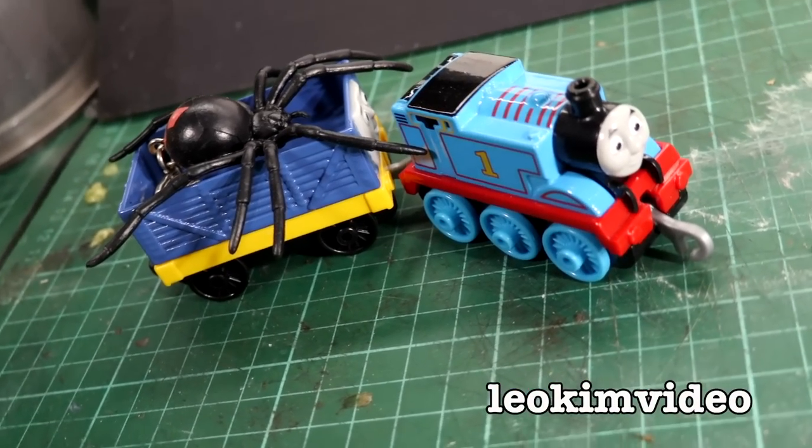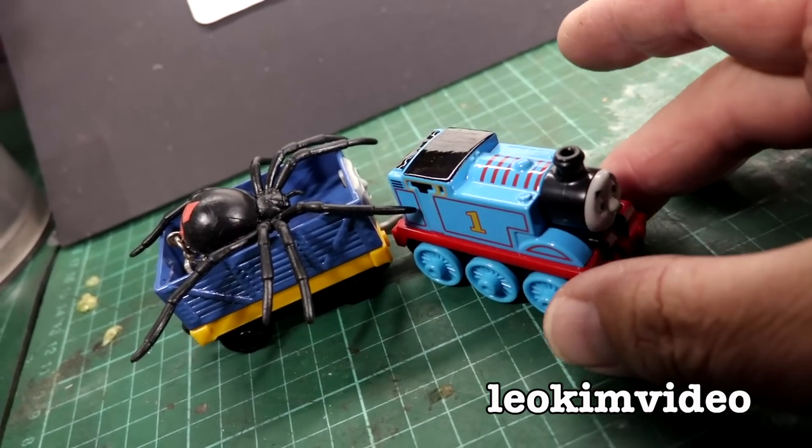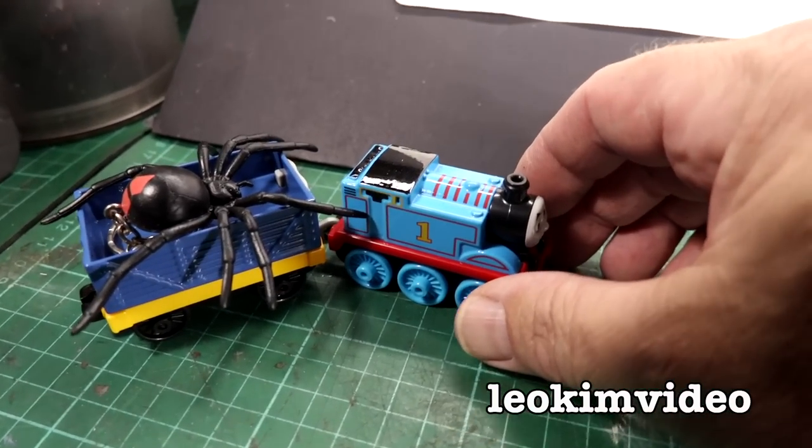It's Redback Spider Roundup time again. Redback Spiders are not to be toyed with. They are one of Australia's most deadly spiders.